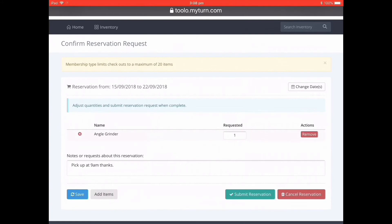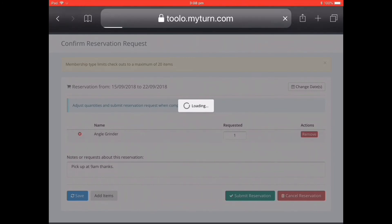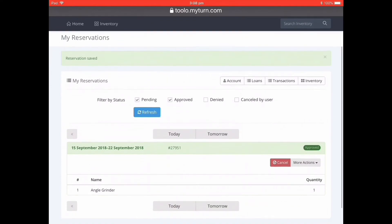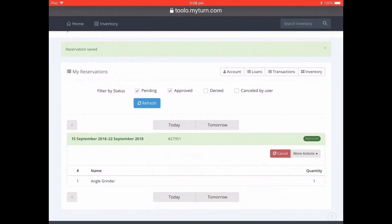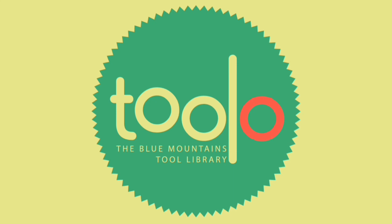If you don't submit it then the reservation isn't saved. We'll now come to a confirmation screen that shows that I have the item reserved for one week from the 15th of September. I'll get an email receipt that will confirm that as well. And that's how you make online reservations to borrow your Tullo. Thank you for using Tullo.